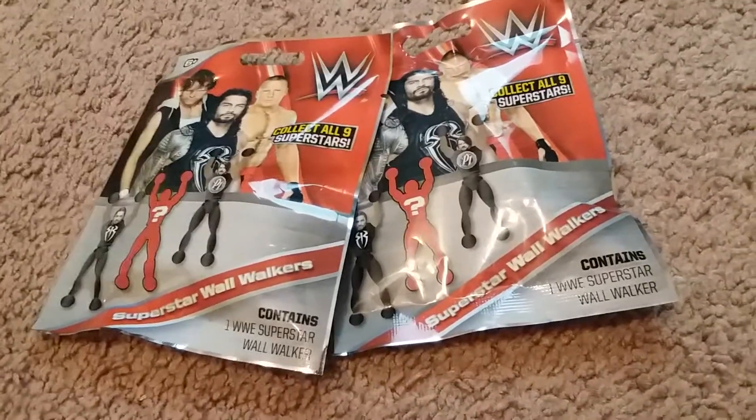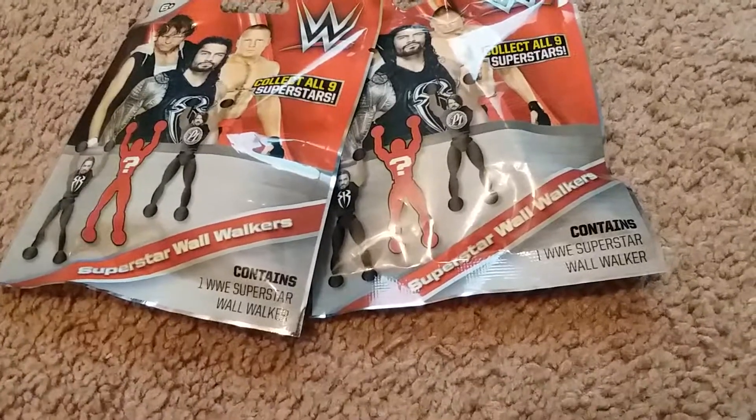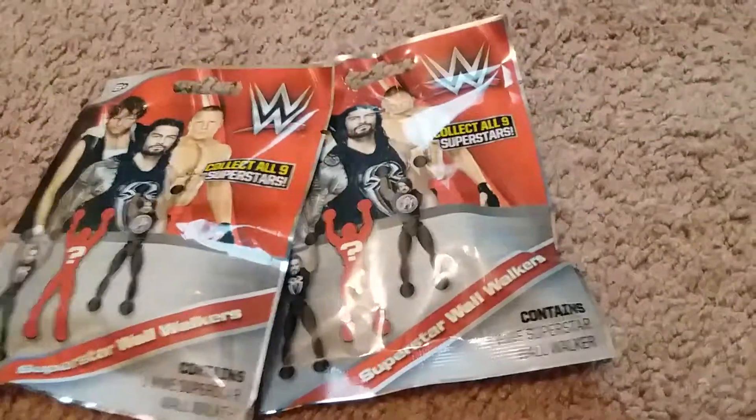Hey YouTube, today I'm gonna be doing a WWE mystery figure unboxing. Let's see what we got.